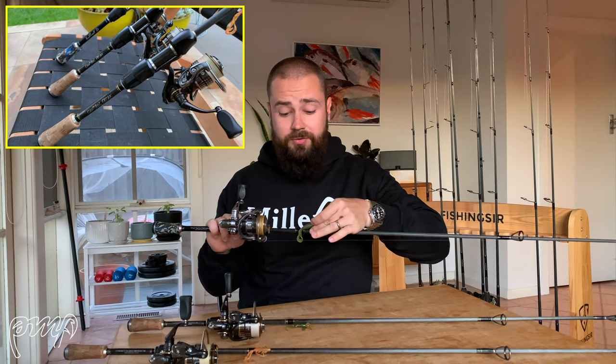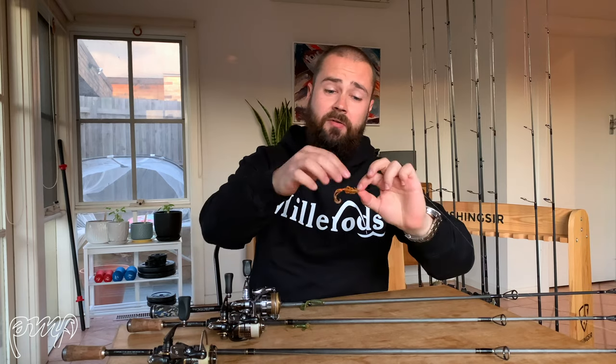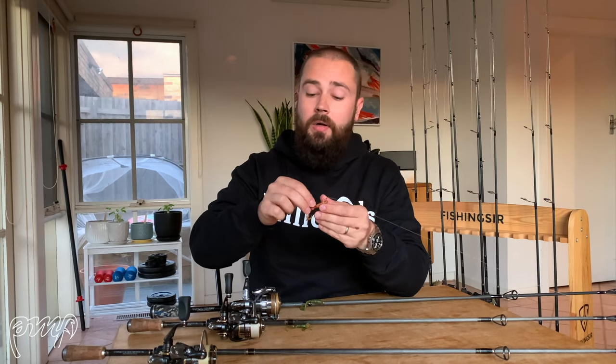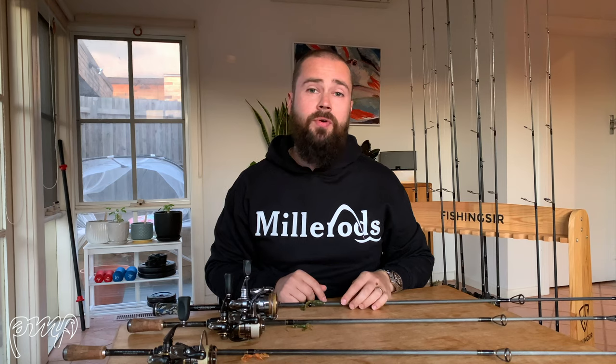Such as curl tail grubs. One of the other things I love to throw on these rods is the Monster Mickey — a little creature bait from Domeki Soft Plastics. I often fish these on a hidden weight head, so a 1/28th all the way down to a 1/40th. Another favourite is the six inch camo worm, which I often fish weightless, and the seven foot three Grub Freak throws it an absolute mile.